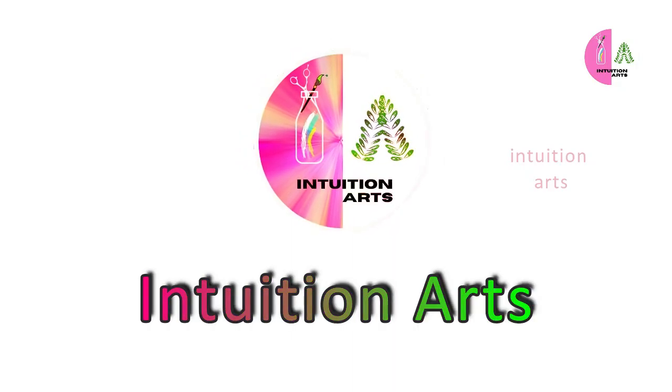We are happy to see all of our videos. Now let's go to the video.